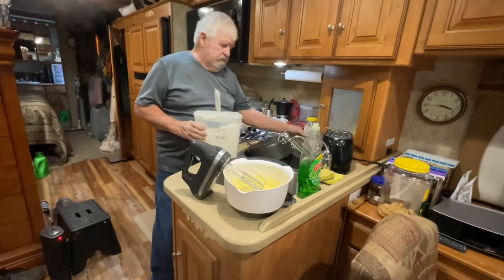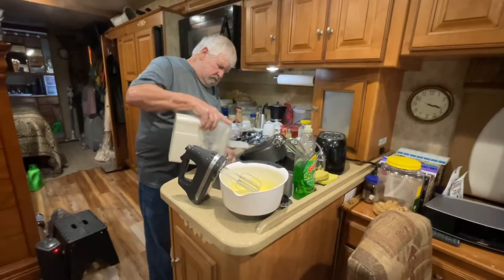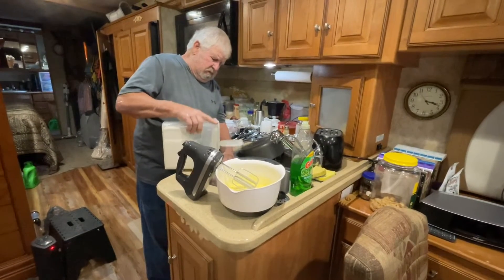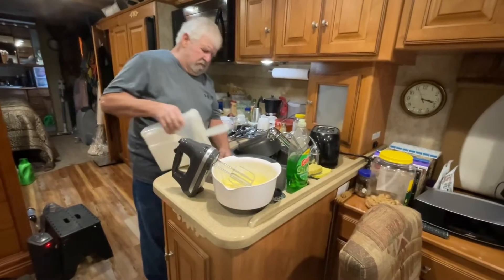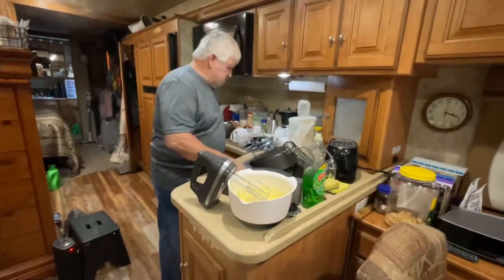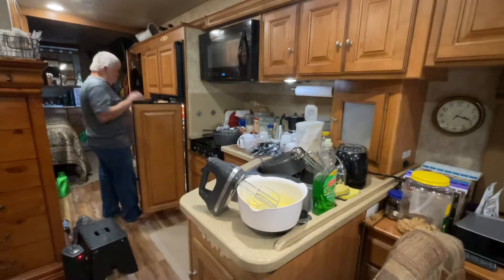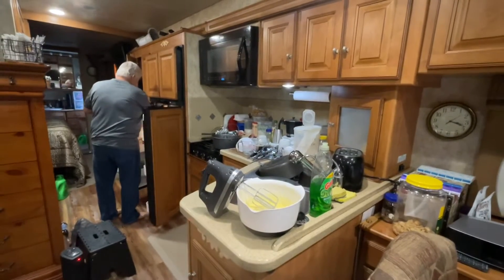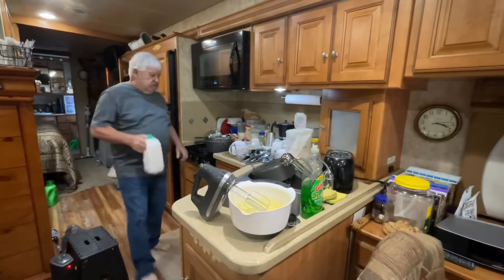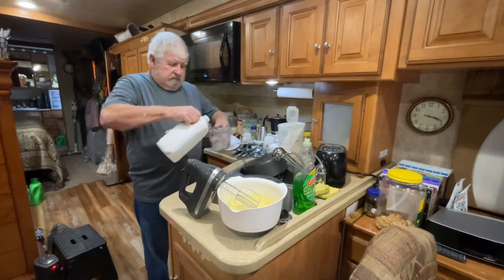Now this recipe uses self-rising flour, which on all my other pound cakes we use plain flour and lay out everything at room temperature. But those are firmer cakes - this is a cakey cake, and my bunch likes it better so I make both of them. We made one last night for Josh's birthday and it's almost gone already!